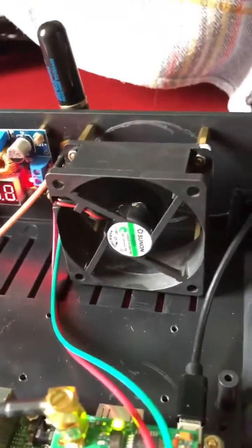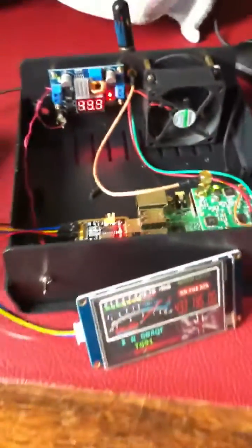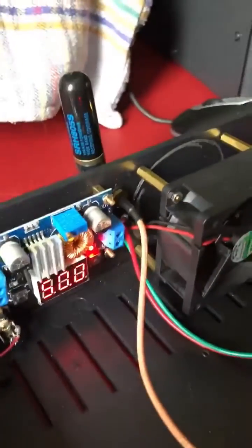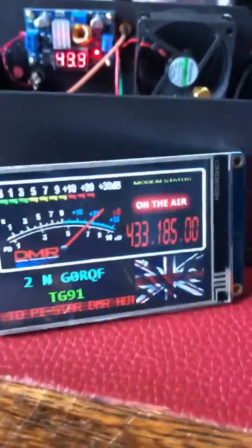We've got a 12 volt cooling fan there. We've got a little dual band antenna on the back as well. So there's the screen.